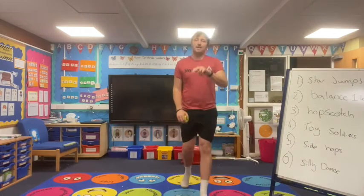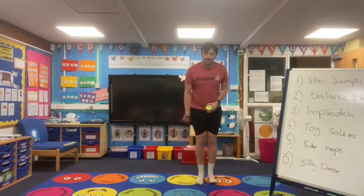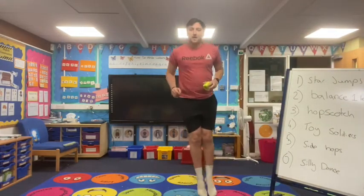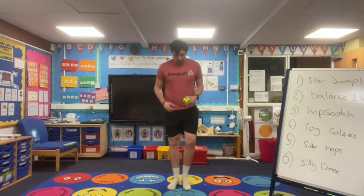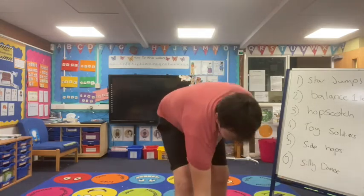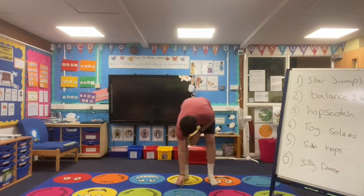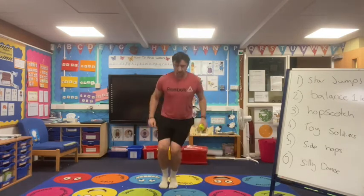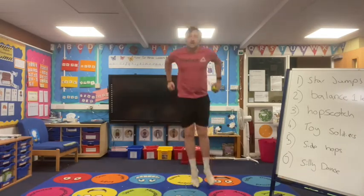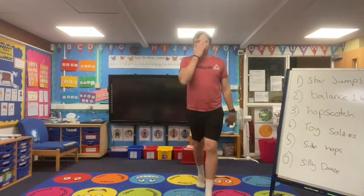Side hops — remember, two-footed, nice jump. If you've got a little pencil or something, put it just on the floor and can you jump over that? Let's see what we get — nice easy 10 reps for us guys. So there's my pencil. Ready? One, two, three, four, five — make sure we bend our knees — six, seven, eight, nine, ten. Super job guys, well done!